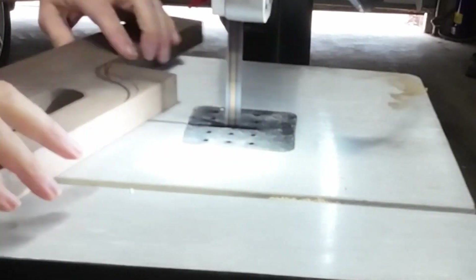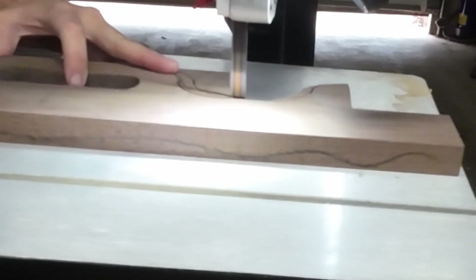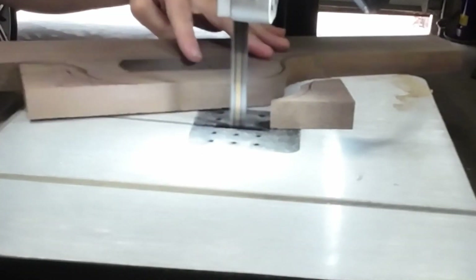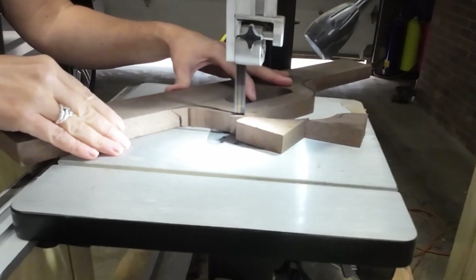Then off to the bandsaw to cut the curves as close to the outside line as I can. Then I'll attach the template, take it over to the router table, and use the template as a guide to finish it off.